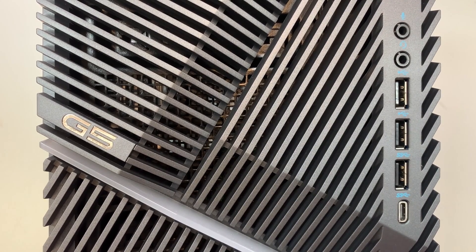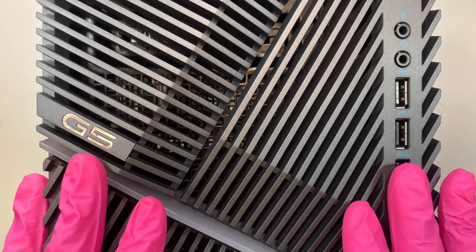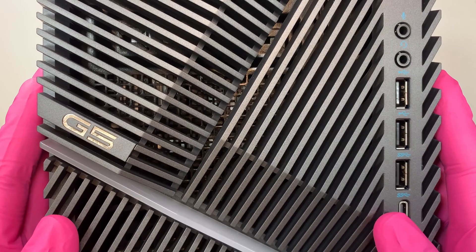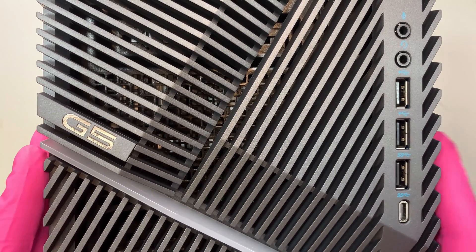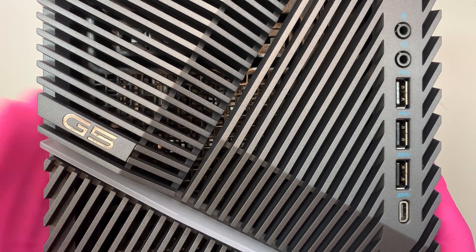Hi, welcome and I hope you're doing well. In this video, I'll be doing a teardown on this Dell G5 desktop. This is a gaming desktop, brand new out of the box. I'd like to take it apart and show you what the components are, what's inside the computer, and we'll go from there.